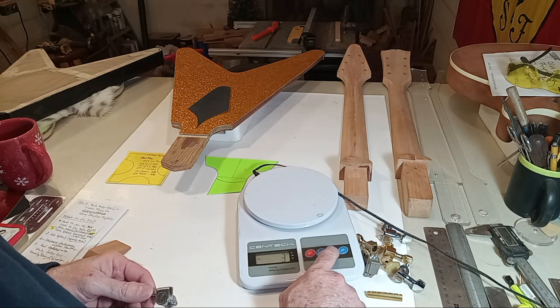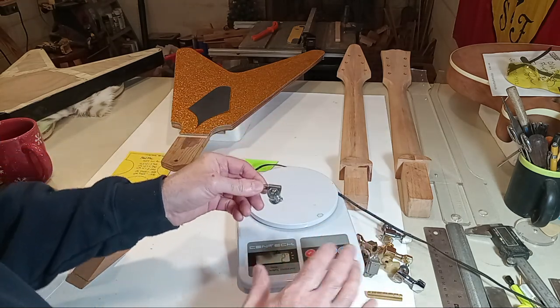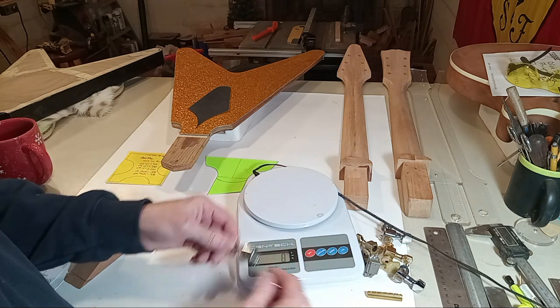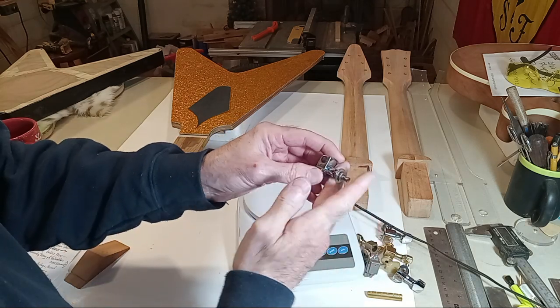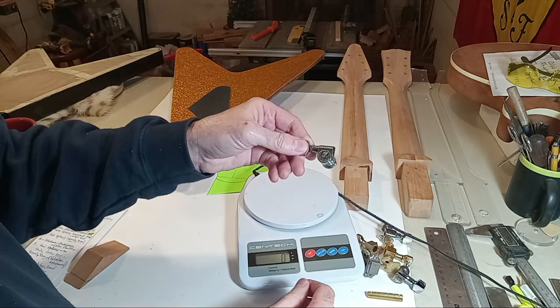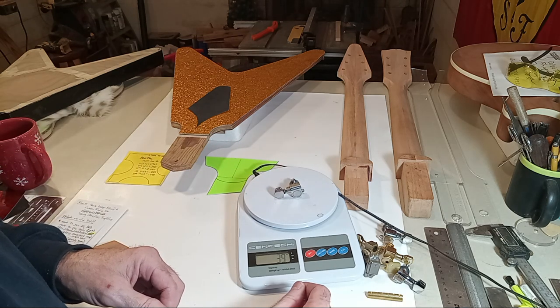This is an old custom Kluson — I'll give you some weights in grams for your tuners and then we'll talk about design reasoning. These are an old vintage set of customs from the 70s that were typically a replacement for the Gibson tuners. This set weighs 39 grams.